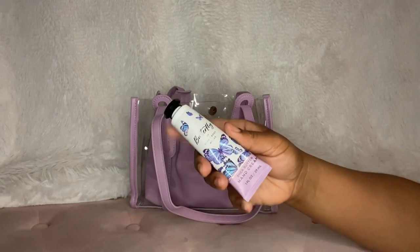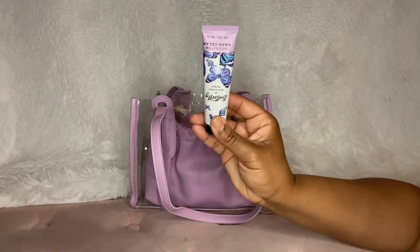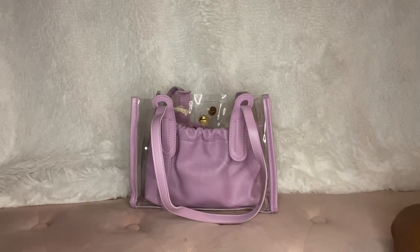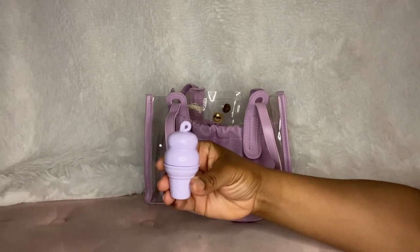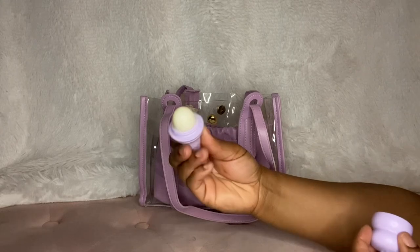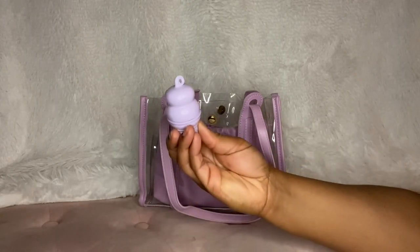I have a lotion from Bath and Body Works in Butterfly — so cute. And I also got this from Miss Toya: this is a lip balm, little purple ice cream cone. Cute!